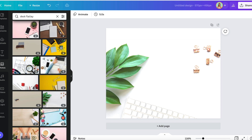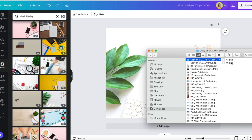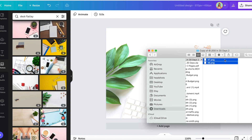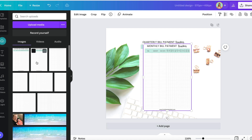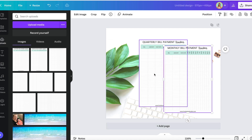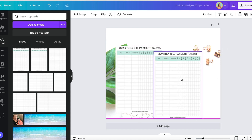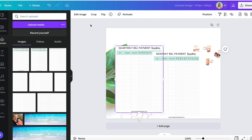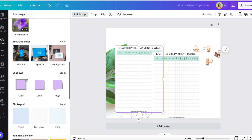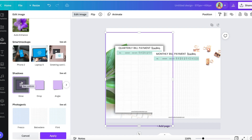Next thing I'm going to do is drop in my images for my product. I have two different images that I'm going to work with here, so I'm going to drop them both in. I'm going to have a quarterly one here and then a monthly kind of on top. To make these pop, I'm going to go to Edit Image and go to Shadows and Glow.